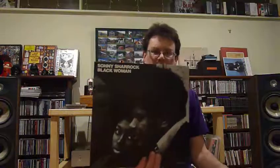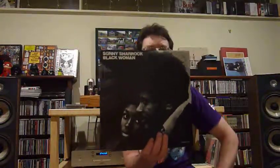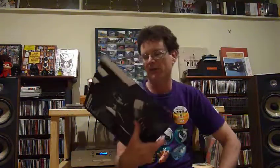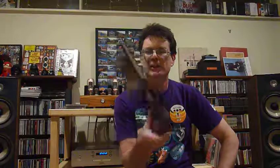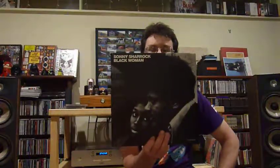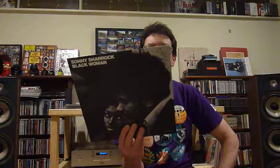There's a guy down south in Dunedin who sells records on Trade Me — he's part of an online Facebook group. I've bought several albums off him in the past. Another one that he had, which I've been meaning to get my hands on for quite some time, is this Sonny Sharrock album. This is his debut album from 1969, Black Woman. That's his partner Linda on the cover with him. She's doing a lot of vocalising on this album. This is an outrageous album — it's absolutely outrageous, it's fantastic. I was familiar with the first track, Black Woman. The rest of it I wasn't familiar with until now, but the whole thing is really good.